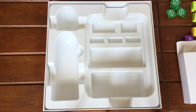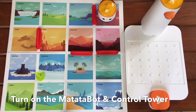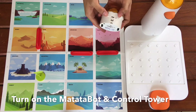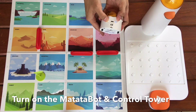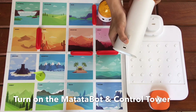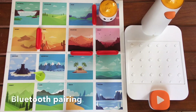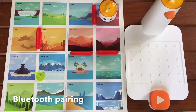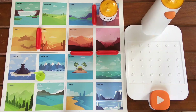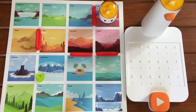Okay, so now let's set it up. Let's turn on the Matatalabot and the control tower by pressing their power buttons. Listen to the sound as they try to connect to each other via Bluetooth. That sound means they are now linked successfully. Now we can start coding.